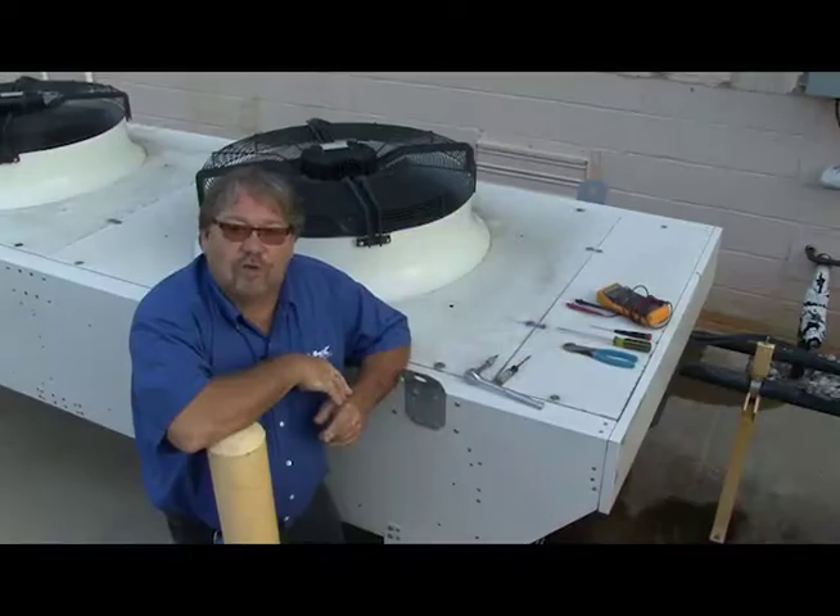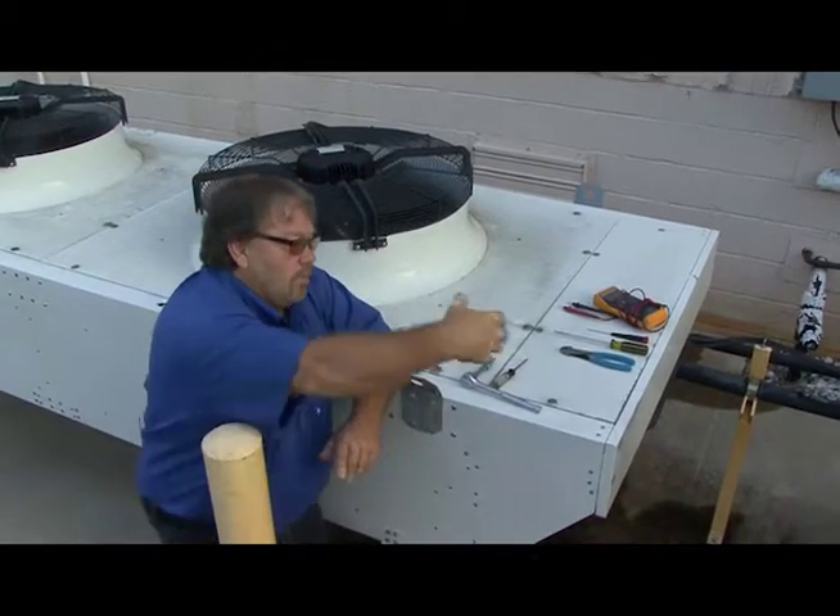Hey, this is Rusty Walker with the Hill Phoenix Learning Center. Today we're going to change out a condenser fan assembly. Helping me with this is Joe and Dean from Hill Phoenix, and they're going to assist me in removing this fan and the assembly that goes with it.